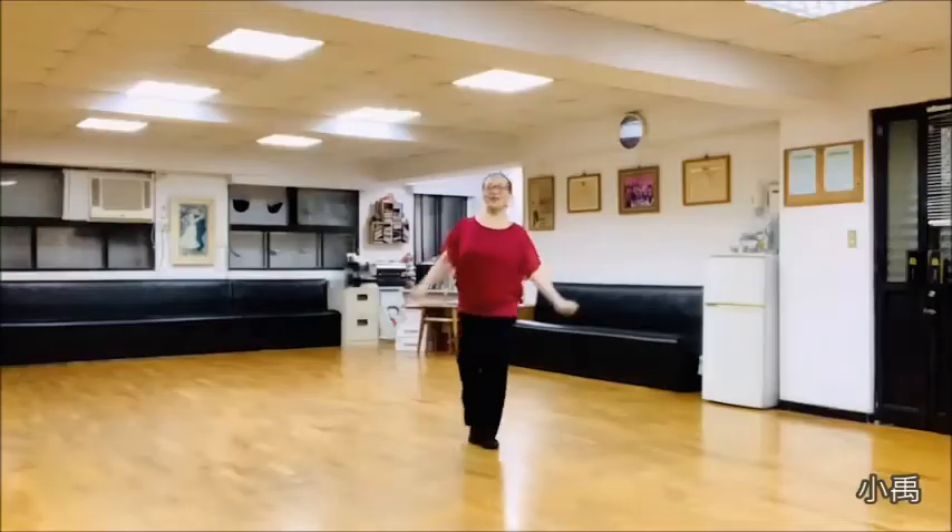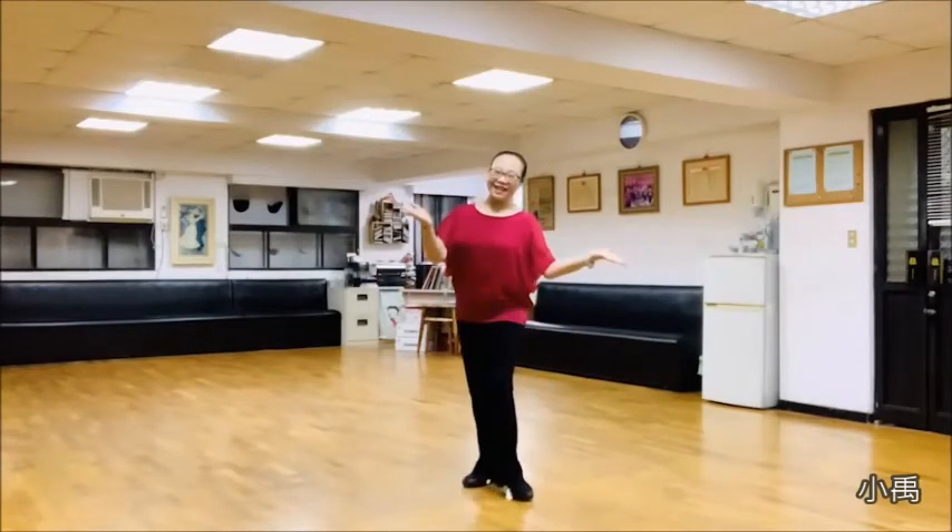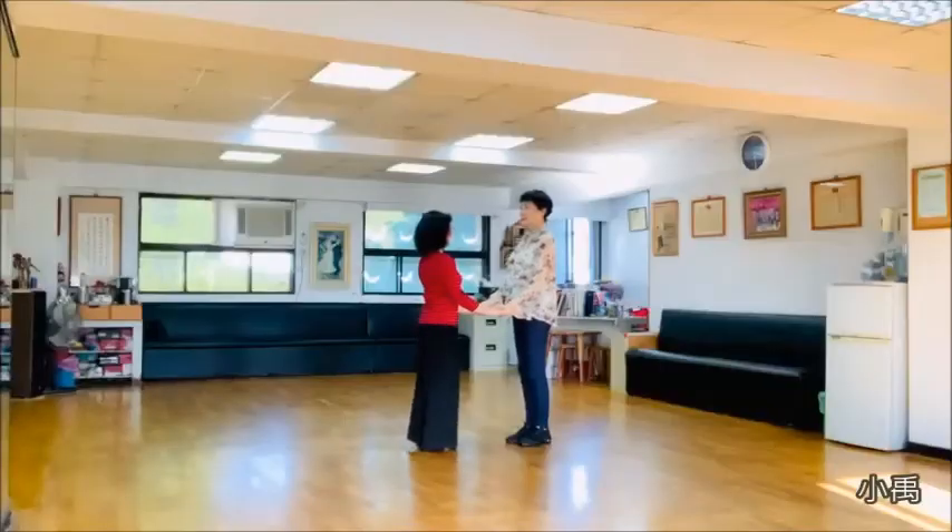Hello everyone, hello. Today we are going to introduce the 開窗 (Open Window). Please welcome everyone to the 開窗. Let's open the 開窗.